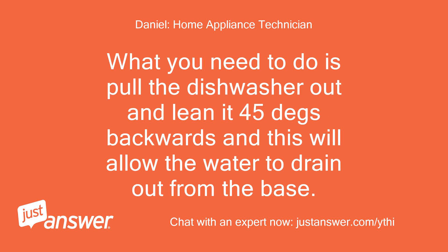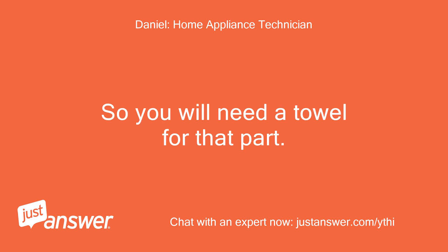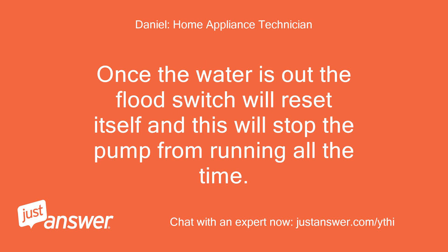What you need to do is pull the dishwasher out and lean it 45 degrees backwards — this will allow the water to drain out from the base. You will need a towel for that part. Once the water is out, the flood switch will reset itself and this will stop the pump from running all the time.